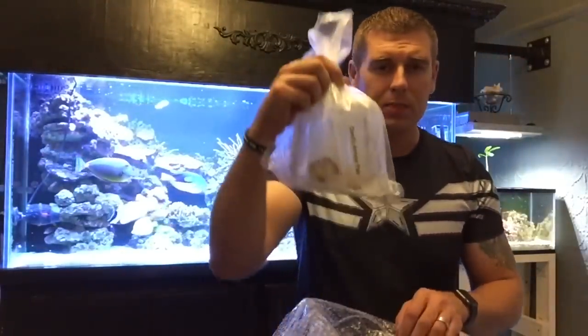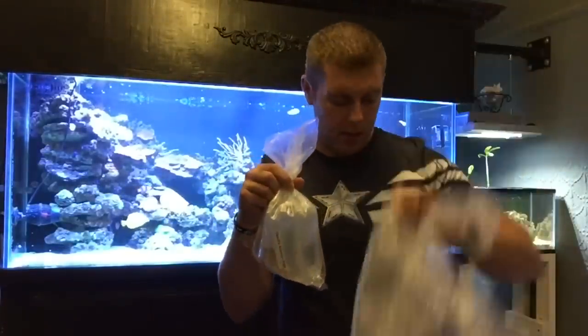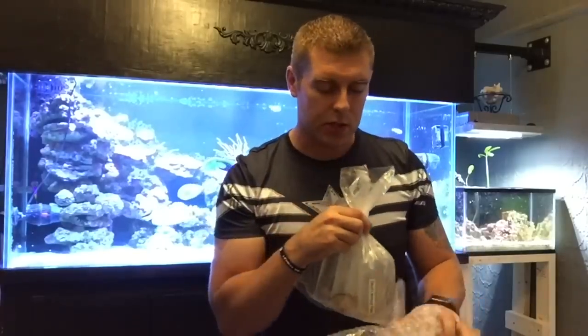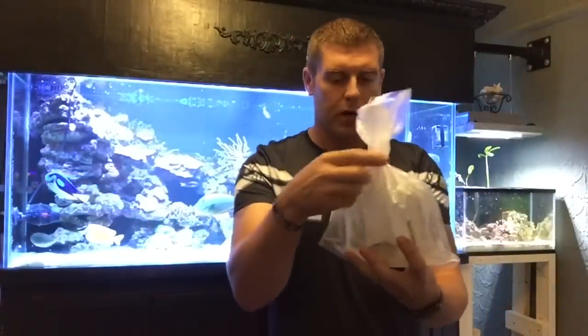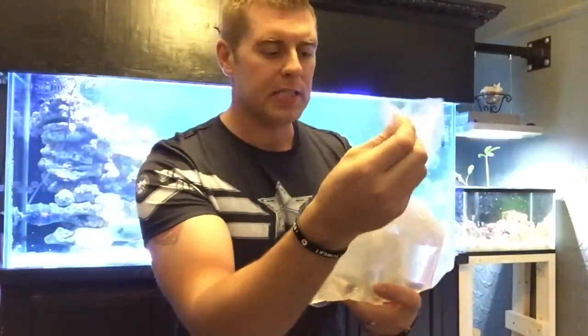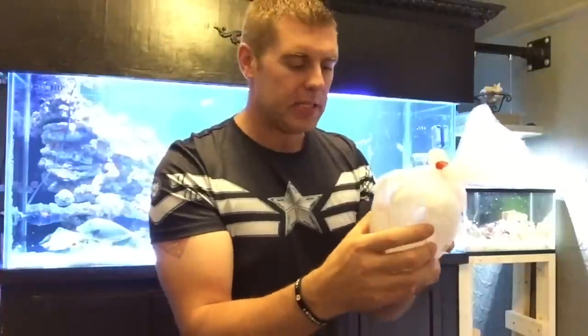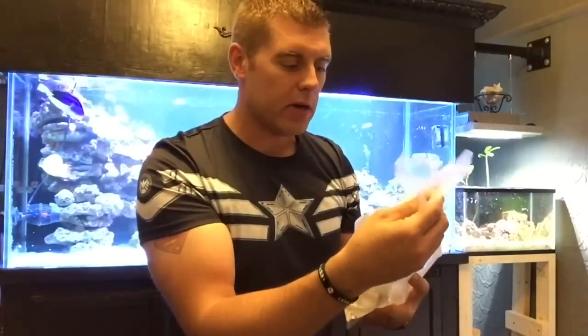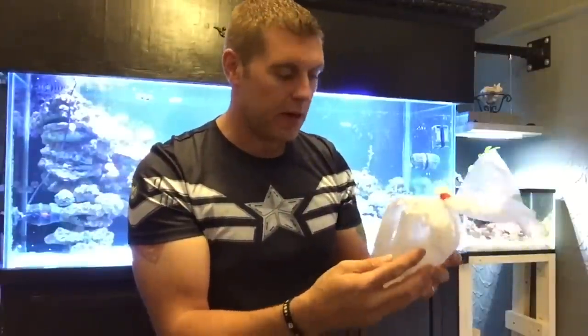So we've got our nice specimen corals here. Two layers of bubble wrap — great for impact protection while it's on the truck. Now we're at our coral bag. We've got a really thick plastic, like an 8mm plastic, and all our corals are individually bagged inside this bag. This is really great material — it's really strong stuff. You don't want any leakage in your bag or out of your parcel.